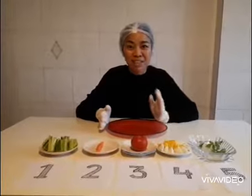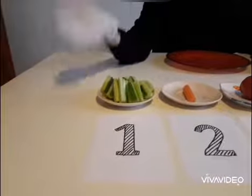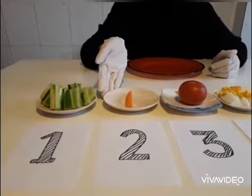Let's see what we have on the table. Number 1, what is this? Yes, it is like cucumber. Number 2, what is this? Do you remember? Yes, it is a thin slice of the carrot.